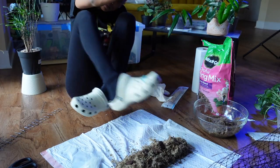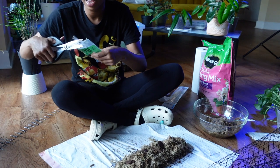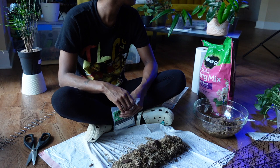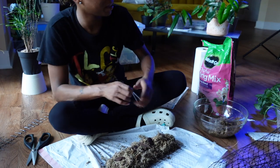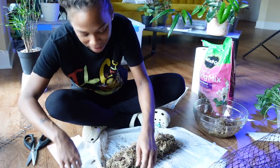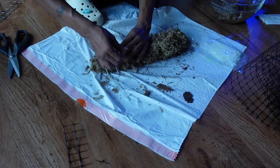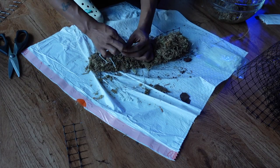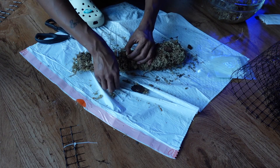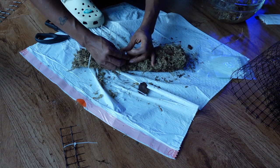Now we just need to zip tie this baby closed. So y'all know how I've been telling y'all... wait, is that the right plant? Am I talking about the right plant? Let me gather my thoughts because I think I'm having a moment - never mind, excuse that thought. If y'all hear something, I'm so sorry, I think my turtle's filter is broken. I might need to buy him a new one.